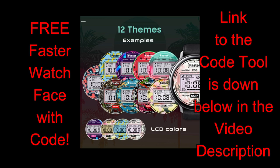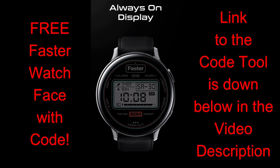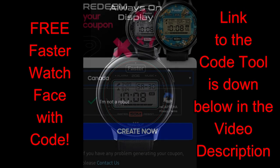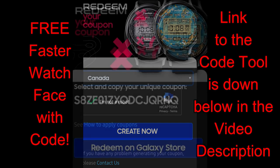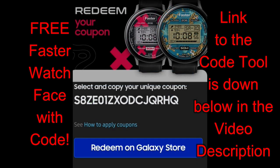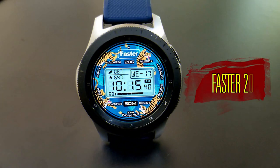I mean that in a good way, because it definitely makes for a very creative design which will draw attention to your watch when you've got this one on. Remember, this is actually a paid watch face, but the developer has shared his coupon code generator with all of us again, which means all of you are going to be able to add this unique looking face to your collections for free. Make sure you click on the link to that generator tool down below in the video description.